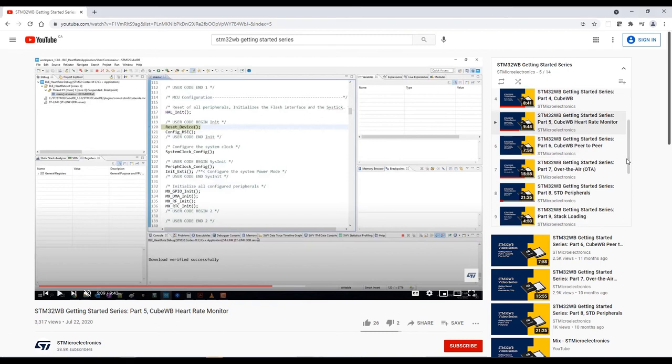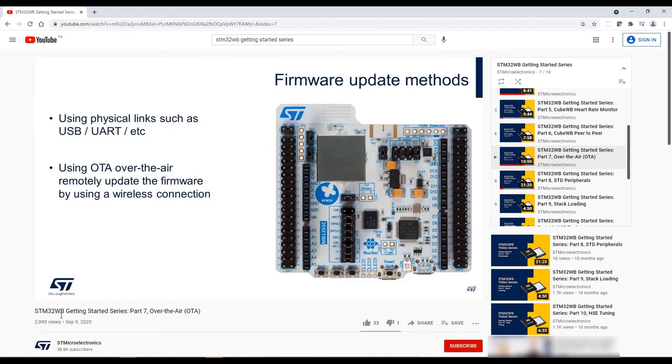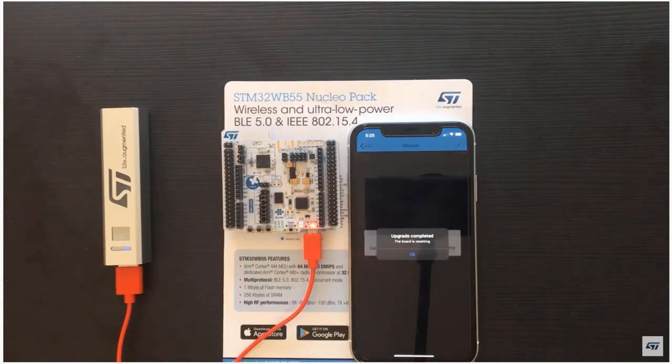Now let's jump to Part 7, which covers over-the-air update. This is something that pretty much everyone wants to see when using a Bluetooth device, because at some point you'll need to update your device. The FAEs go into different methods including a physical link and over-the-air update. We can see here that the FAEs have prepared the project and it starts flashing on the board. We sped it up to show the end result — and you can see it finishes and the upgrade is successful.